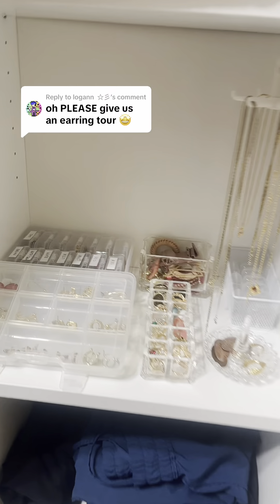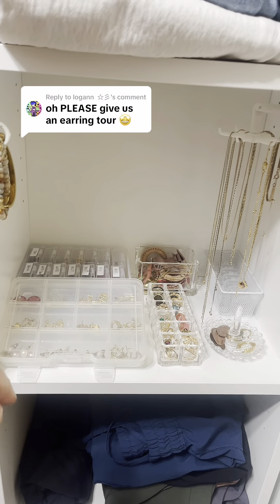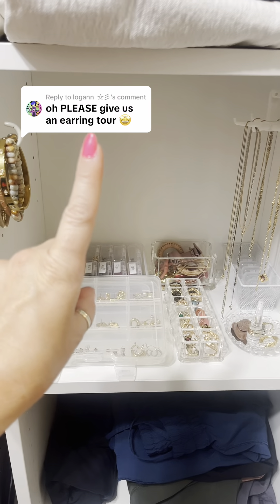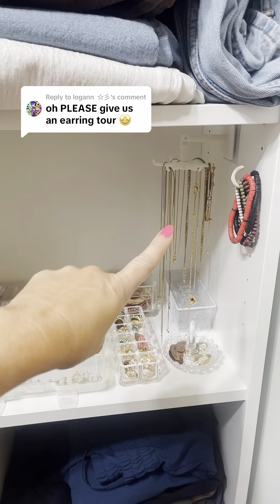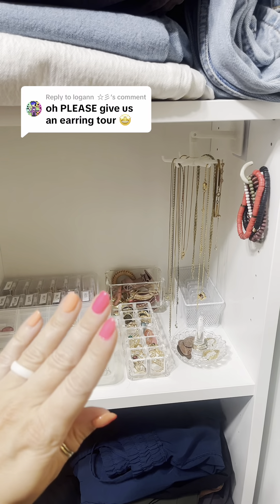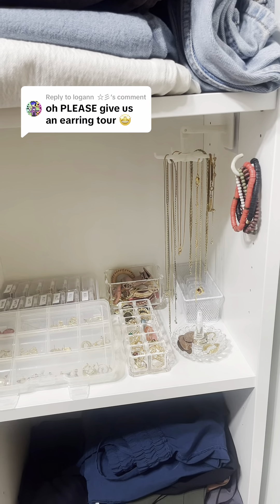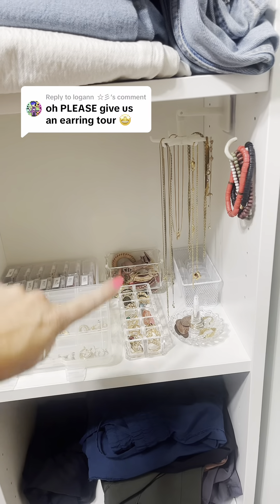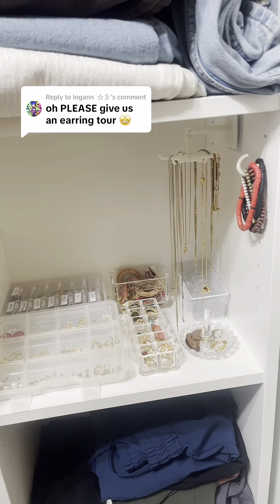When I showed my jewelry organization the other day, I got a lot of questions about the organization, these containers, and so on. I also got the question: please give us an earring tour. So first things first, someone asked how I do my necklaces — this is it. I really just have a lot of dainty necklaces. The early 2010s had all the statement necklaces, but I pretty much just wear chains now. I prefer to have over-the-top rings and over-the-top earrings. So I have my earrings all put in these four containers — let's get into it.